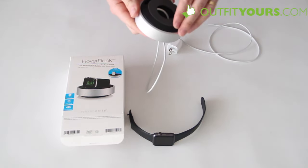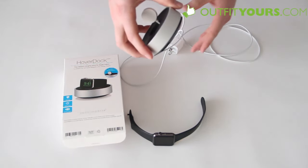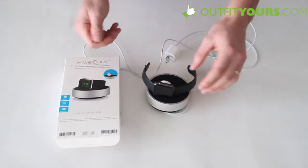Then I can just tighten this and that's going to continue to wrap the cable on the inside until it's tight and exactly where I want it. And then obviously for your watch you can just drop it right on there.